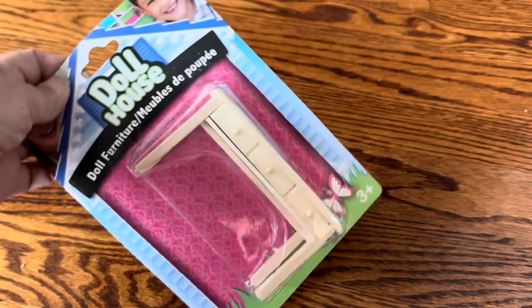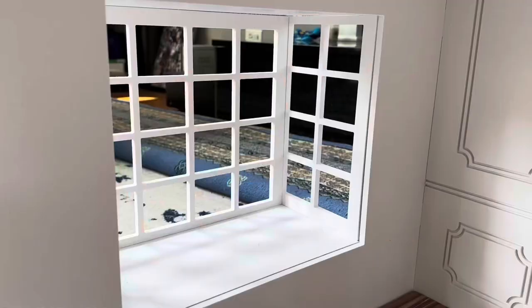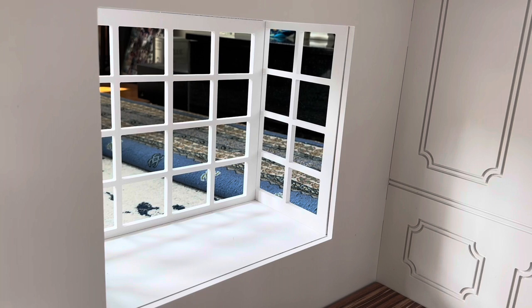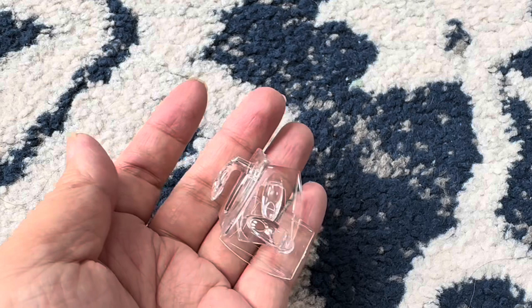I found this piece of doll furniture at the Dollar Tree and I thought it would be a nice nightstand for them. For the window seat area, I don't want to put up anything permanent, so what I thought I'd do was add some vines and add red and white roses to it.